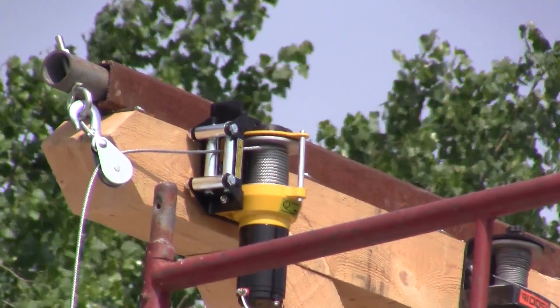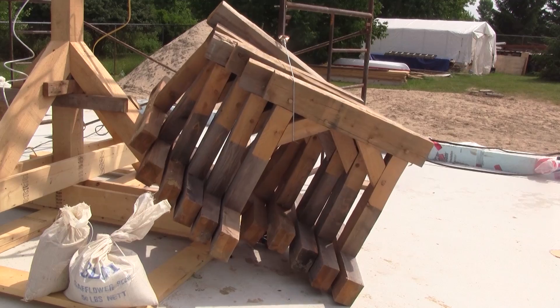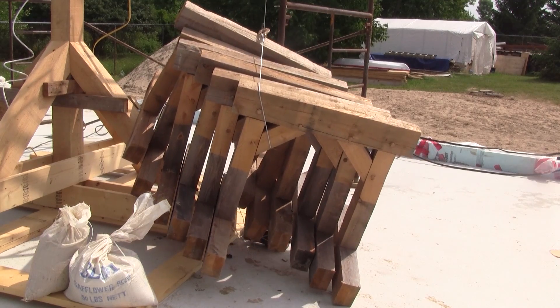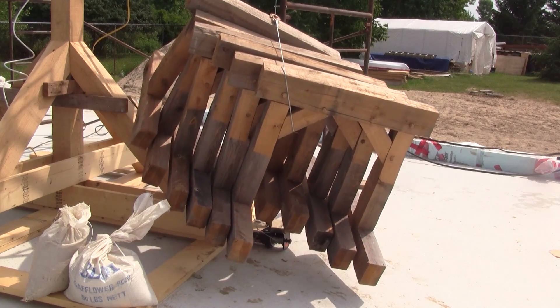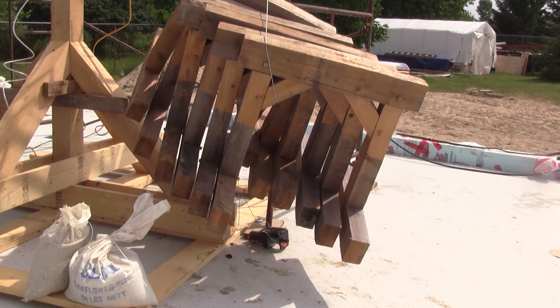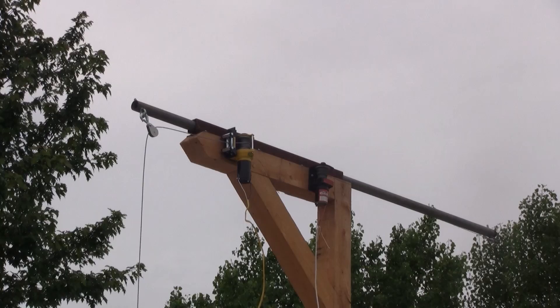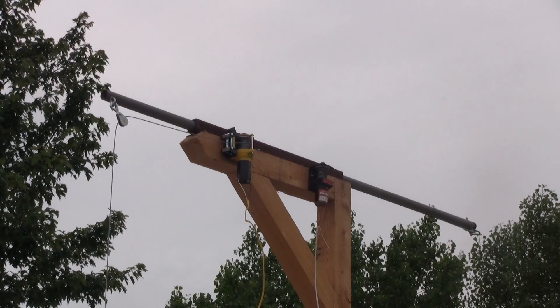The one which will lift the beams is the bigger one — it's a three-thousand-pound winch. You can see it now lifting six of my sawhorses, weighing about fifty pounds each. I figure it will be strong enough. With the second winch, I can move the post forward if I need to.